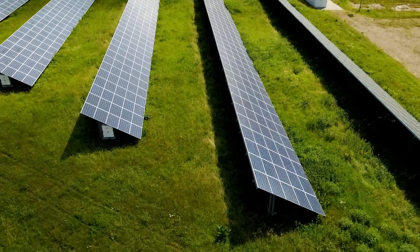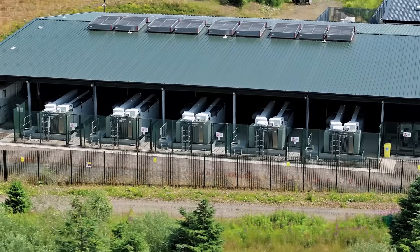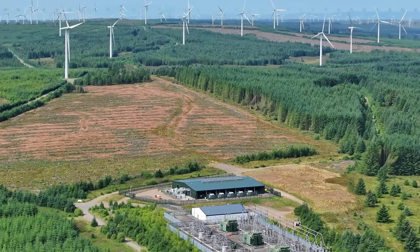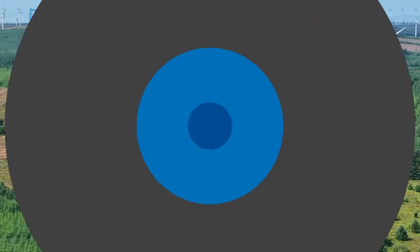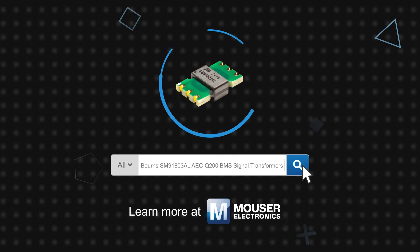Bürns Model SM91803AL BMS Planar Transformers are designed for automotive battery systems, but can also be used in other high-voltage battery storage applications, including battery energy storage systems such as those used in residential backup and renewable energy generation, as well as large-scale uninterruptible power supplies. Bürns Model SM91803AL BMS Planar Transformers are available now on Mouser.com.